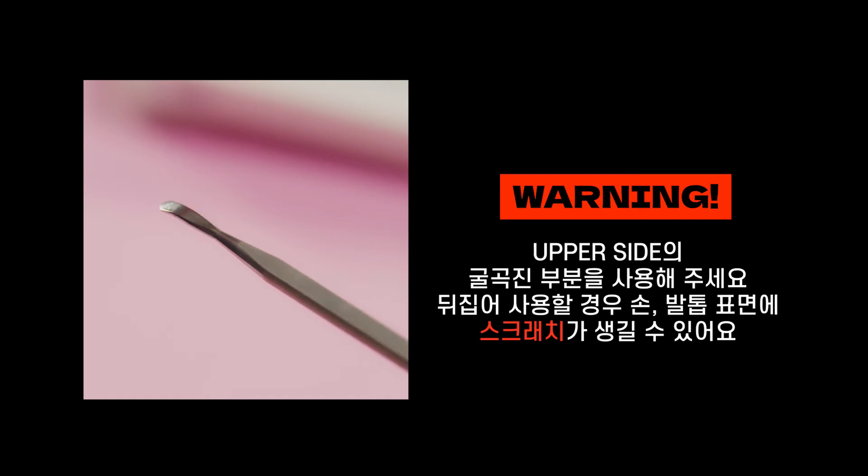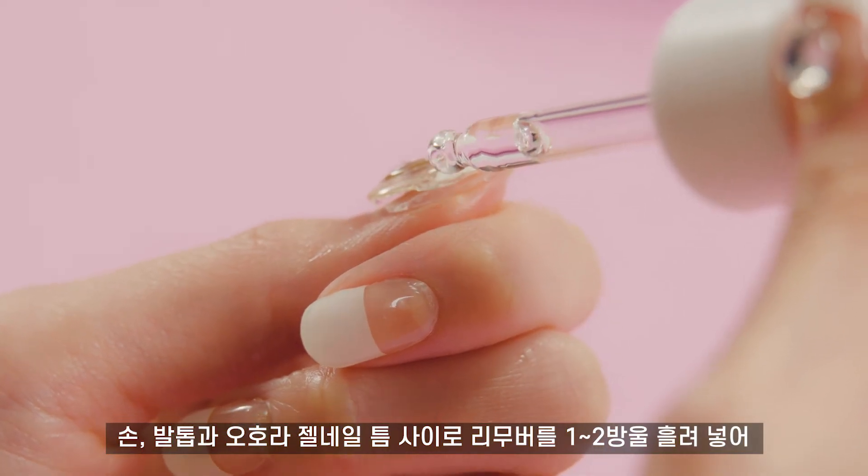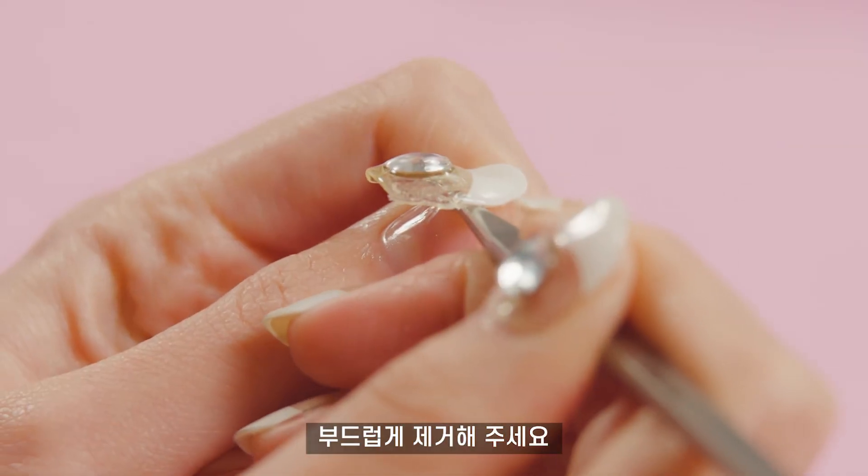Warning: Using the lower side may leave scratches on your nails or toes. Please use the curved upper side. Drip remover 1-2 times into the lifted gap and continue removing.